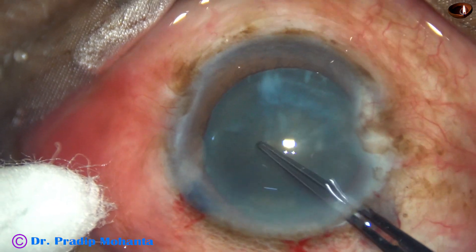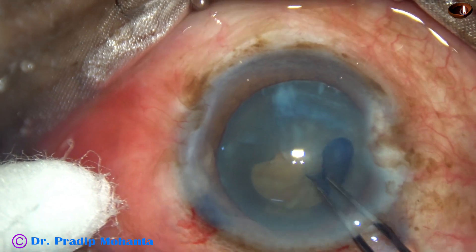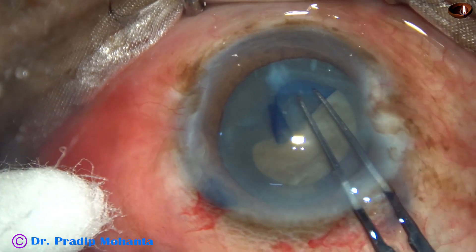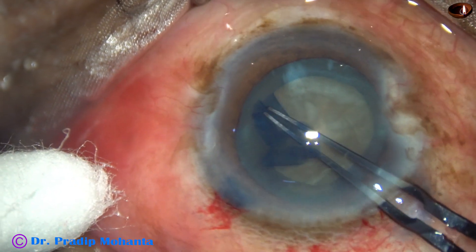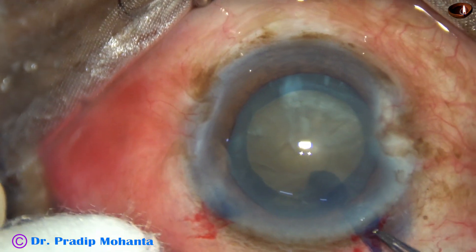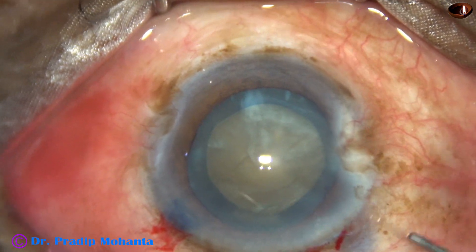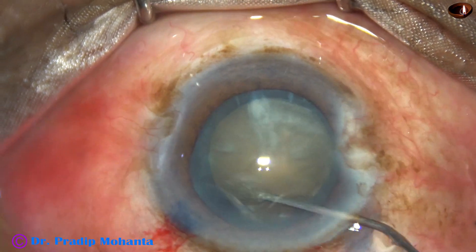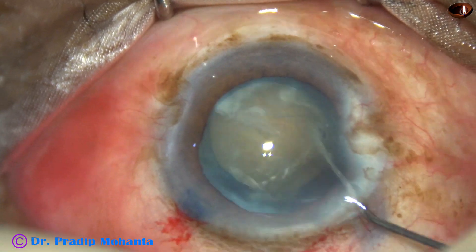And now capsulorhexis. The anterior capsule is torn. A capsular tag is raised. This capsular tag is guided all around to get an adequate sized rhexis of about 5 mm. Now hydro-dissection is done. This is a 27-gauge cannula, and BSS is used in a 2cc syringe for hydro-dissection.